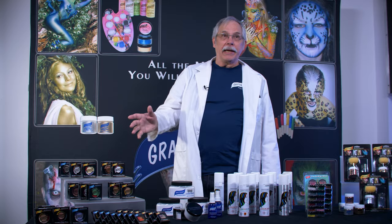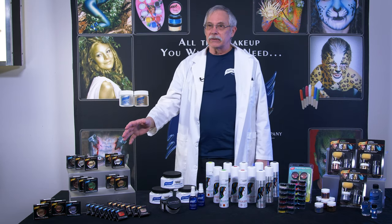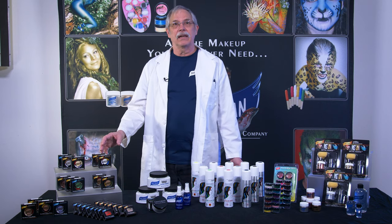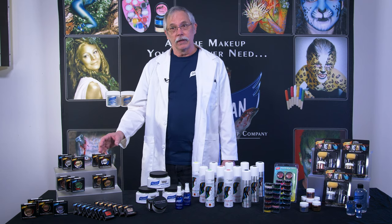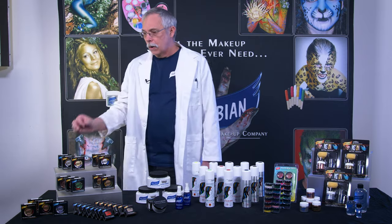Here we have two of our makeups: theatrical creams and rubber mask grease. Our theatrical creams provide excellent coverage and are highly pigmented. The rubber mask grease is perfect for latex and foam latex surfaces. They come in basically two sizes: a half ounce of one color, or the best way to get these is in our wheels — the wheel has five different colors, and most of these wheels you saw in our theme kits earlier.